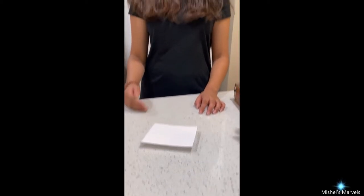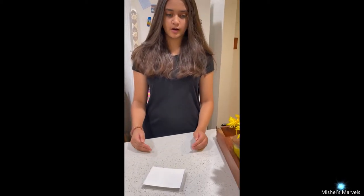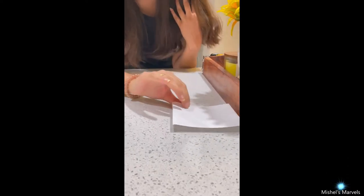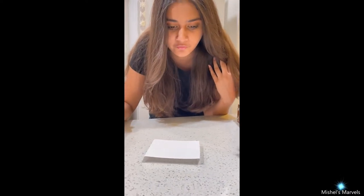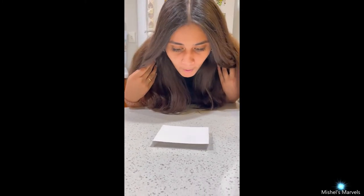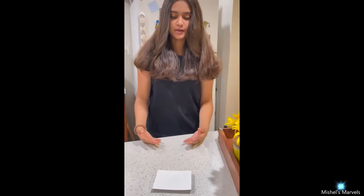What I'm going to be doing is challenge myself to blow this card over. Let's see if I can do it. As you can see, all that's happening is the index card is moving away from me — it's not flipping over. Let me try again. And the harder I blow, nothing is happening.